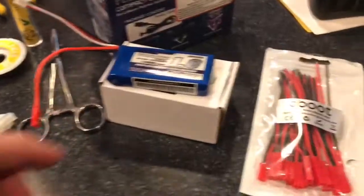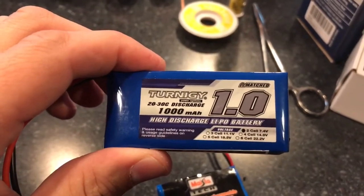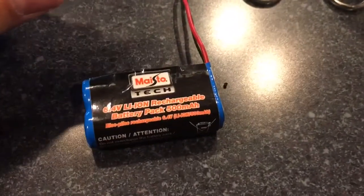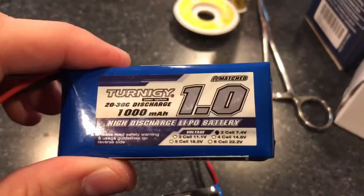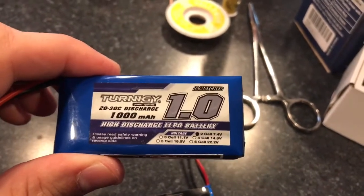I did some research trying to figure out how we could mod this car and replace the battery. I came up with a better battery: this is a Turnigy 1000 milliamp-hour, so you should have double the run time. It's a 20-30C discharge rate, far more than the 10C the original is rated. It's a two-cell, same as the other one — 7.4 volts — a little more voltage gives you a little more kick.